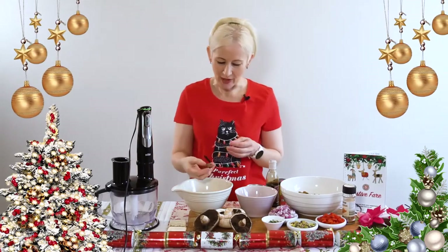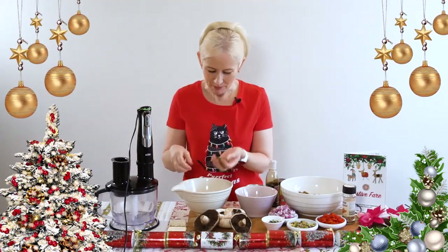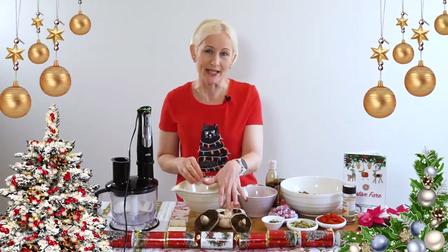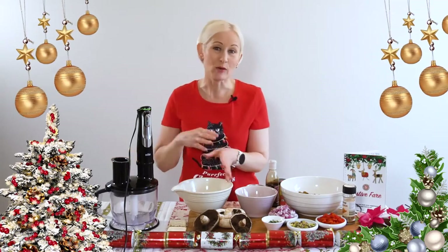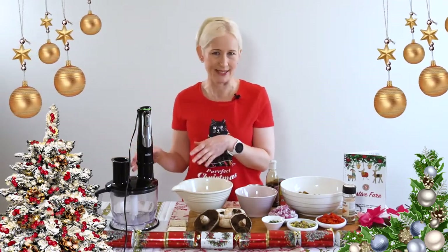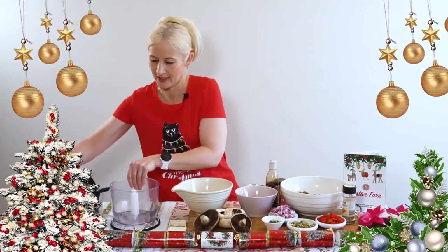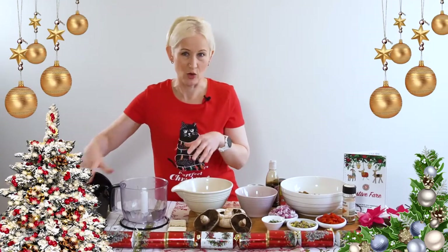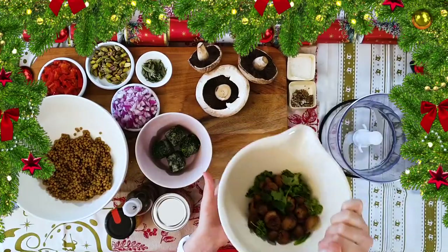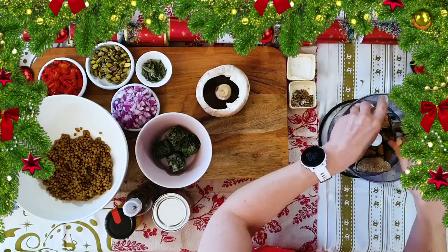In this bowl I've got some vacuum-packed chestnuts, some parsley, and some thyme, and I'm also going to use some of the leftover mushrooms. I'm going to whiz them up to almost a paste consistency — very fine. I'll tear up the mushrooms and just do it really quickly in the food processor.